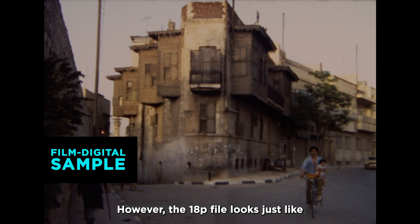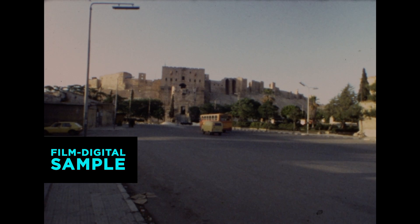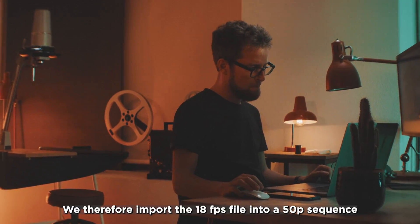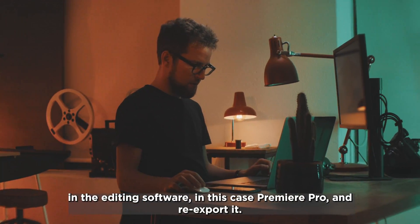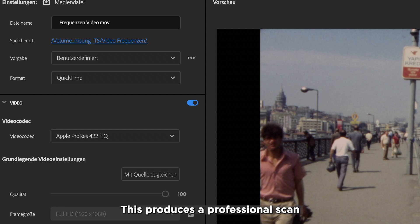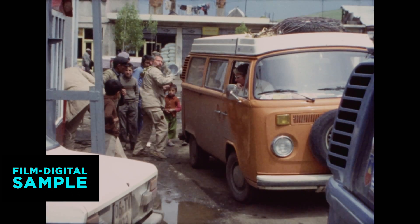The 18p file looks just like the original 18p Super 8 film — a little jerky. Since we are used to smoother movements in movies nowadays, we import the 18 frames per second file into a 50p sequence in the editing program — in this case Premiere Pro — and export it again. This creates a professional scan that can be carried out in real-time or almost real-time, not at just 2 frames per second as with single-frame scanners.